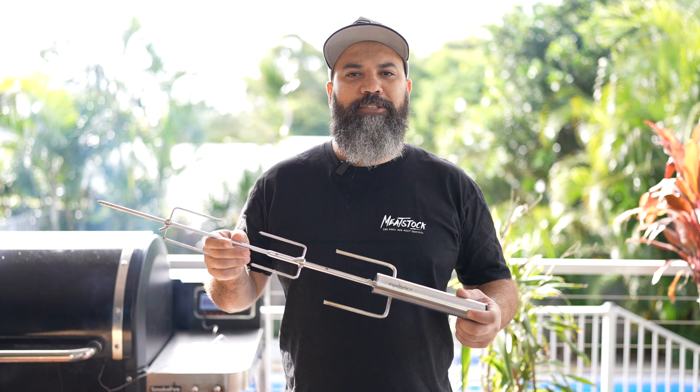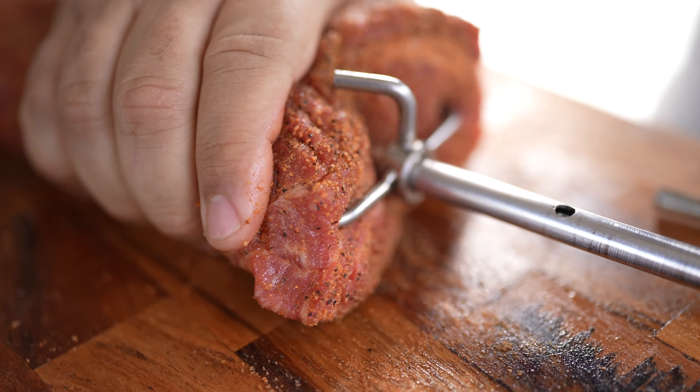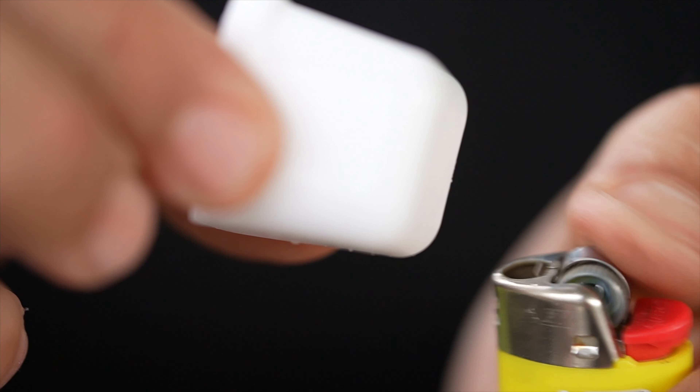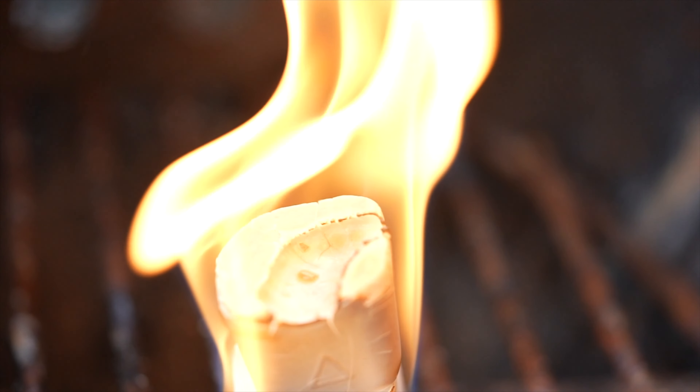Today we're going to use a battery-powered rotisserie. Place the tri-tip on the skewers and leave for 10 minutes. Now it's time to get your barbecue ready — place the charcoal baskets on both sides of your kettle.